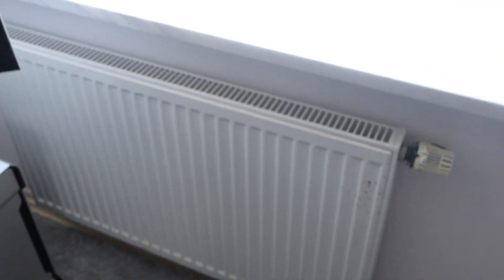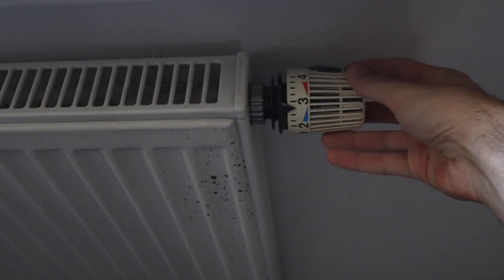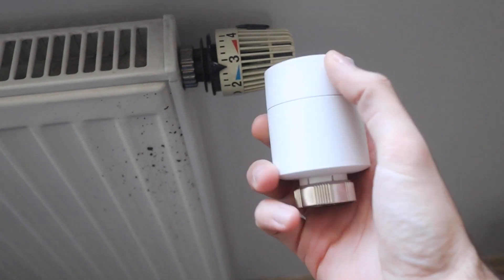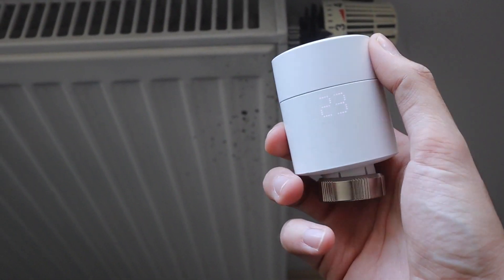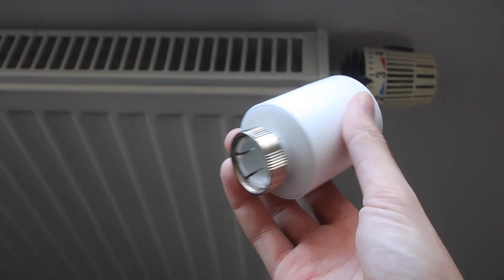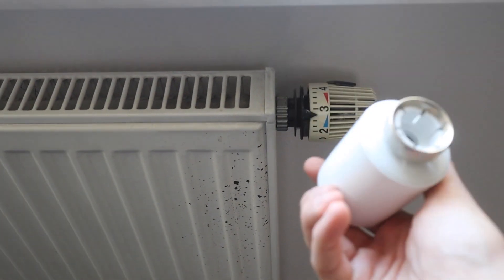So this is how this works. You cannot make all of this thing smart, but this valve thing — you can take it out and replace it with something like this, which is called Tado — however it's pronounced. This is the smart thing; it can control the temperature. Everywhere around your apartment, you just replace this valve with this thing, and you make your apartment smart.